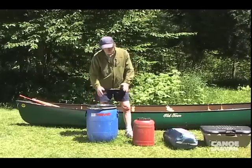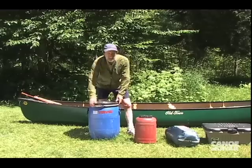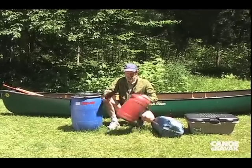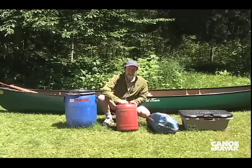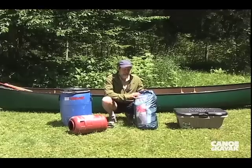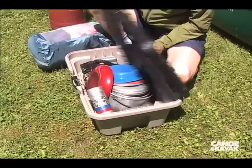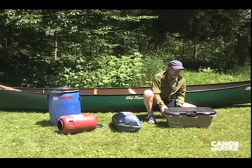Each packing system or waterproofing system has its benefits and drawbacks. The barrel is quick to get into with a nice big hole, but it's kind of heavy and it costs money. The olive jar is cheap and easy to use, but you get tired of trying to jam stuff in the little hole — and it smells a bit. The stuff sack system is pretty cool and compressible — you can get a lot of stuff in there. And then for kitchen stuff, some kind of hard container so animals can't chew into it at night works really well.